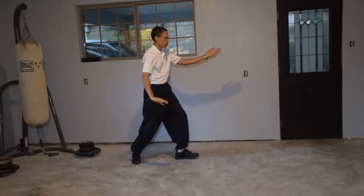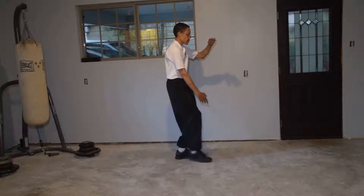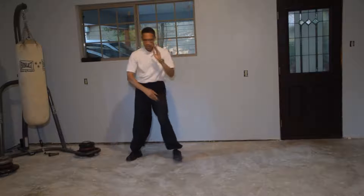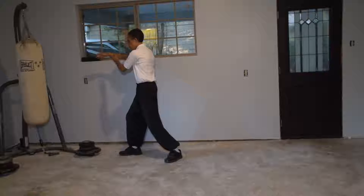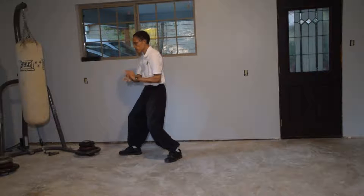I'm going to step up. Hold the ball, left hand on top, right underneath. Move the knee. Turn — ward off. Drop the elbow, reach out, roll back. Palms come together, press.